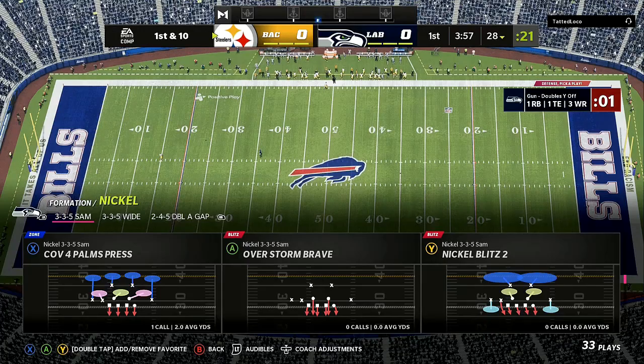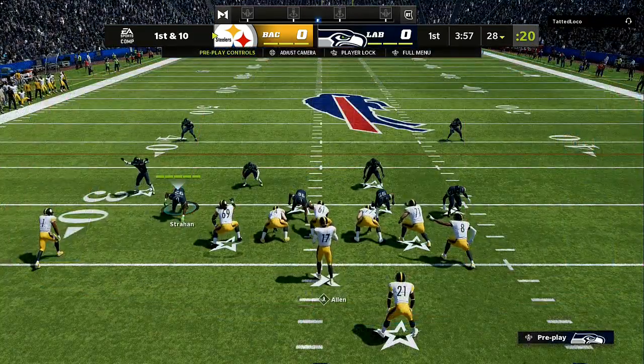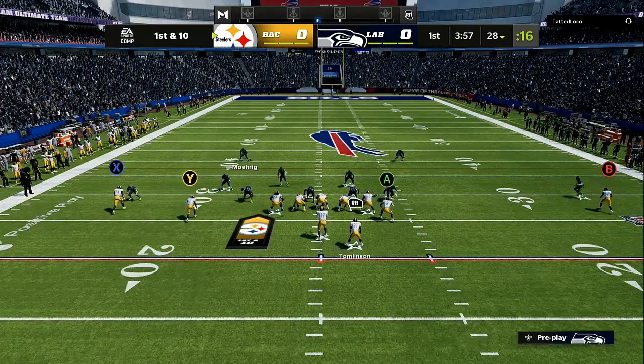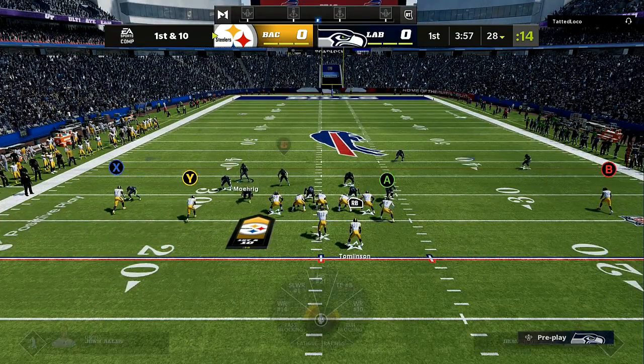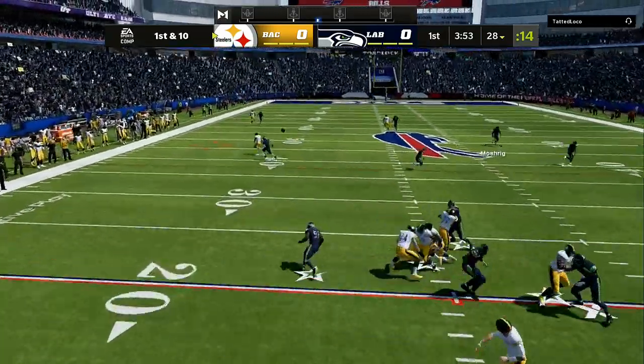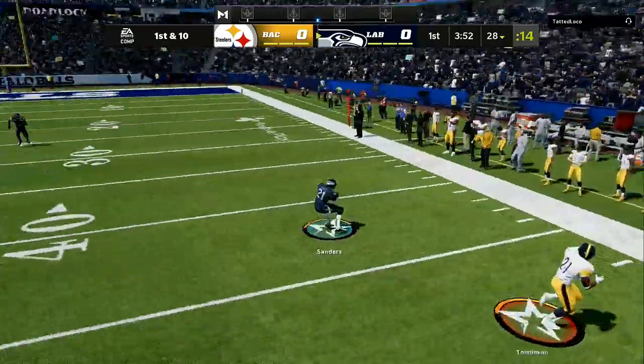Game number two is going to be the same exact mechanics. Wide receiver number one, wide receiver number two is on the left, and then we have a tight end and a streak on the other side. I was supposed to take that slant from the left to the right — the wide receiver was wide open.